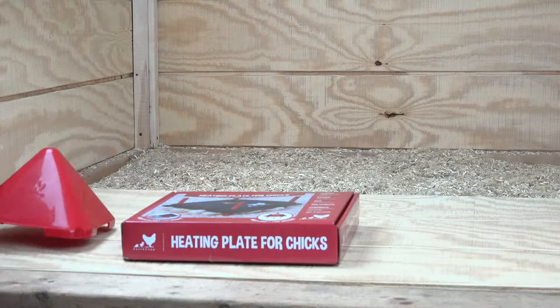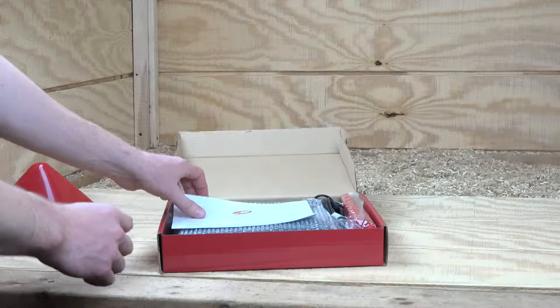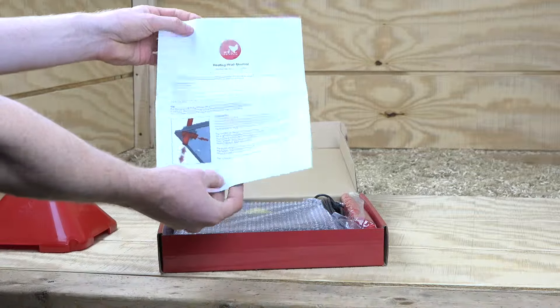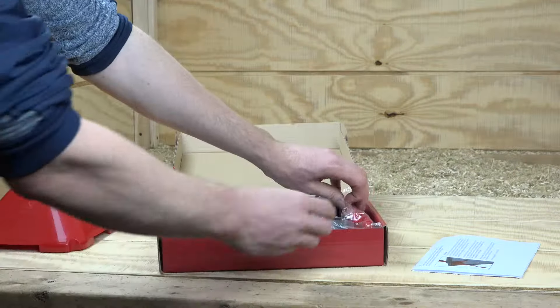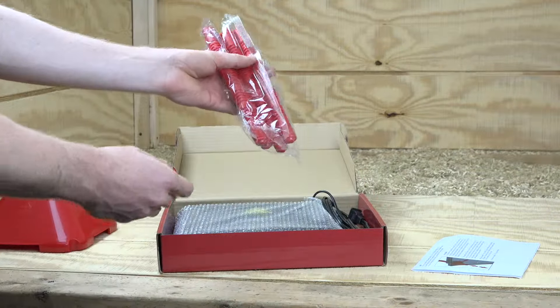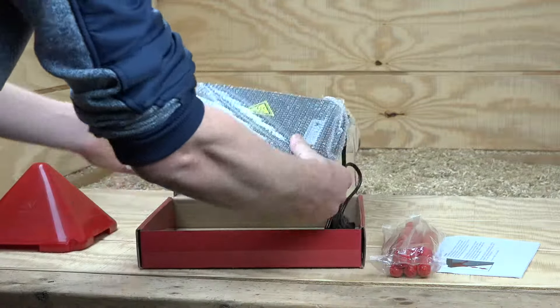Hey everyone, here is the heating plate. It's a quick video to show you how it works, what are the benefits, etc. So on the left there is the no-roost cone if you purchase that. It's pretty nice — it keeps the chicks from roosting on the heater plate, so no cleaning for you; it just stays clean all the time.